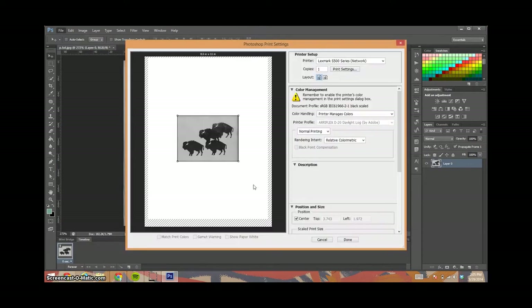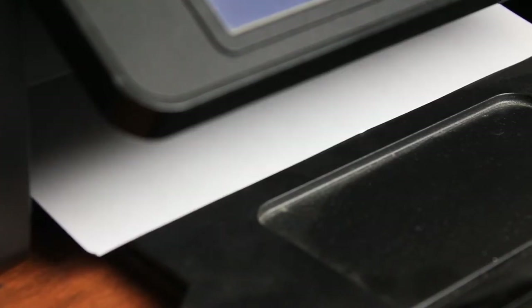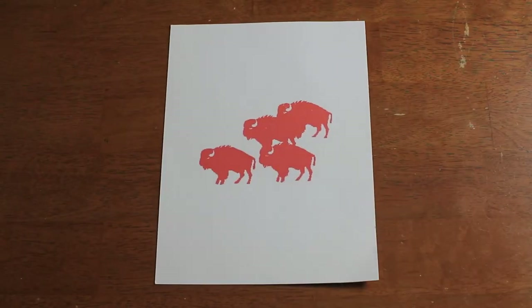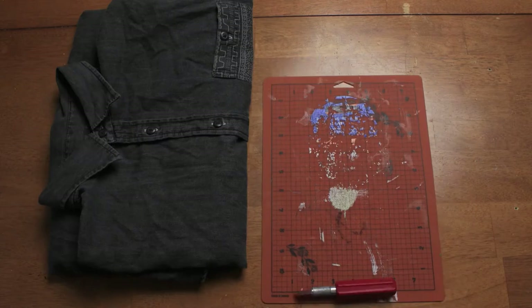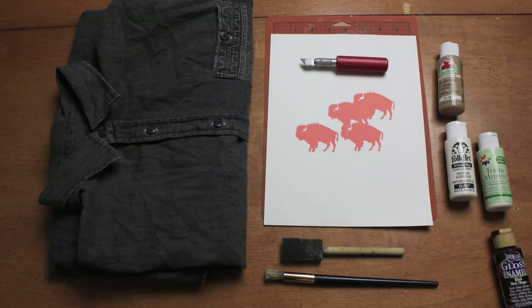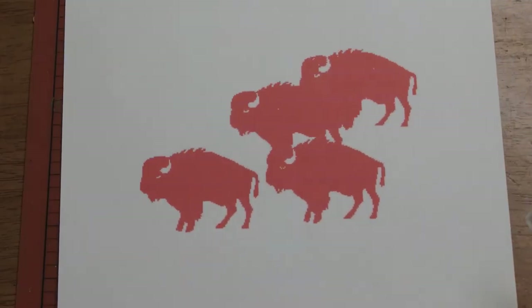When you print your stencil, think about how it's going to appear on the shirt and how big it's going to be. Once you have it printed, you'll need your other supplies: your shirt, a cutting board, an exacto blade, paint brushes, paint, and fabric medium. Then you can start cutting.